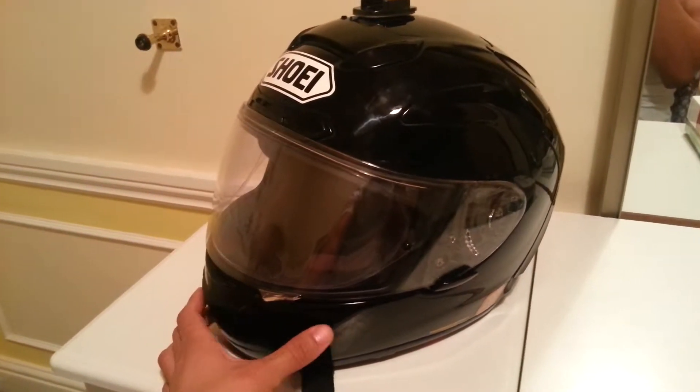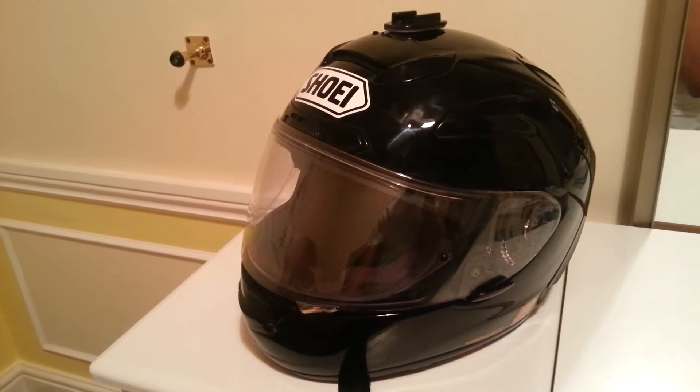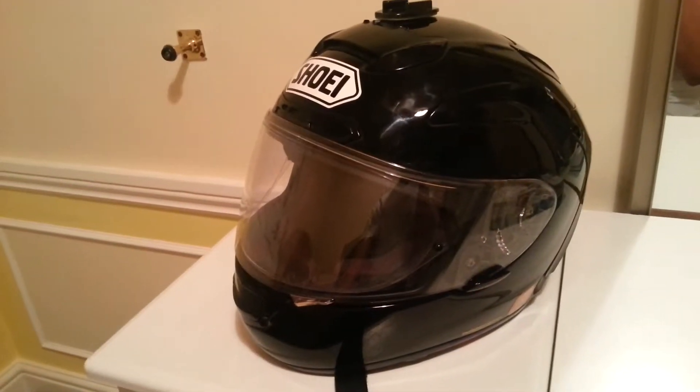Hi, this is my user review of the Shoei X-Spirit 2. I've had this helmet for about a year now and done about 10,000 miles, and I have to say that the helmet is pretty much perfect, or close to perfect anyway.